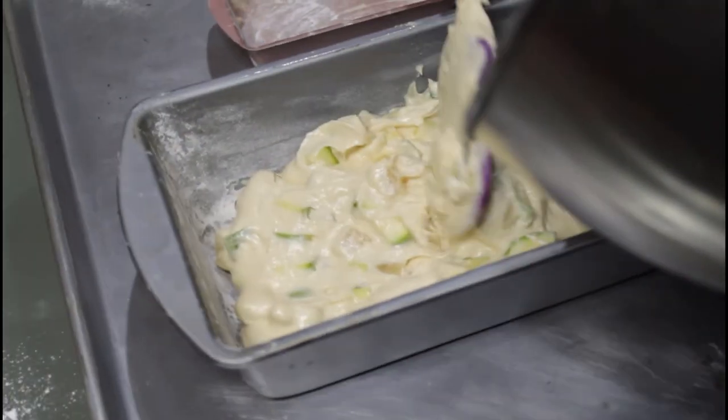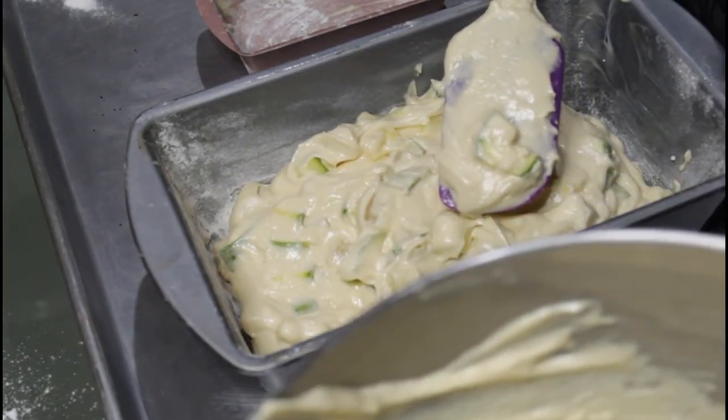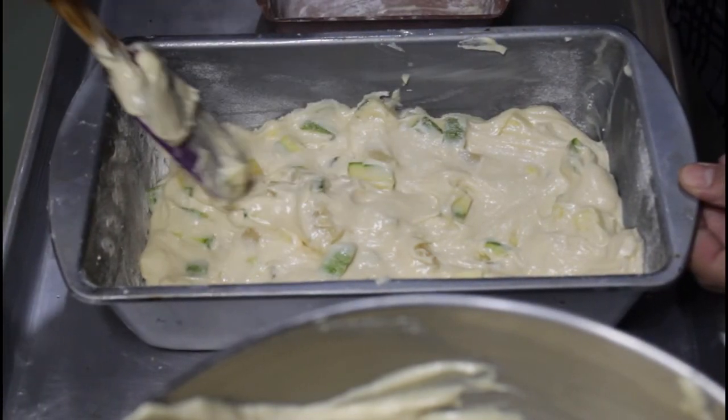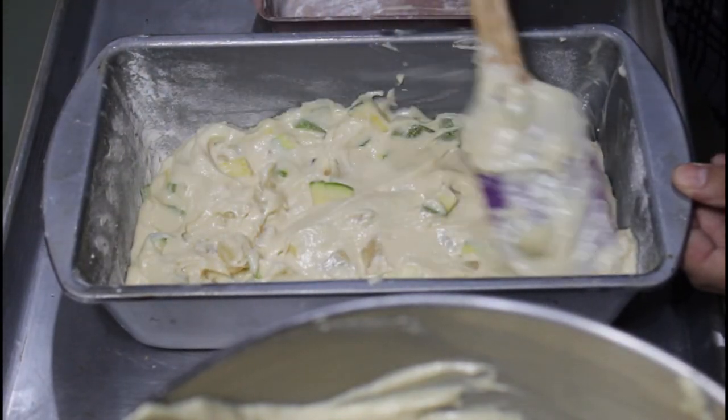Remember to grease and flour your mold! Preheat the oven at 400 and bake at 352 for 1 hour.